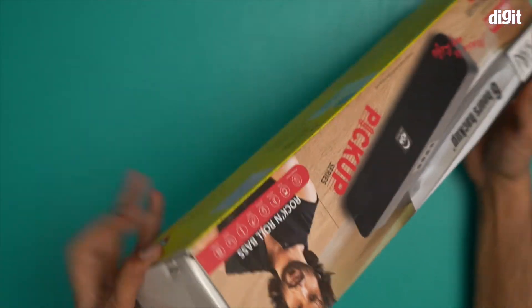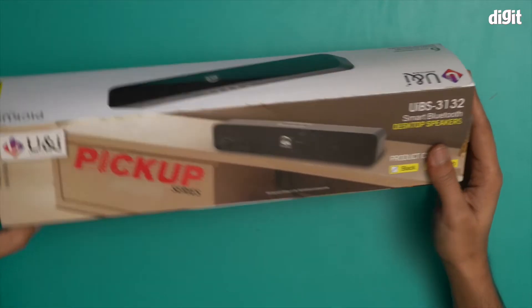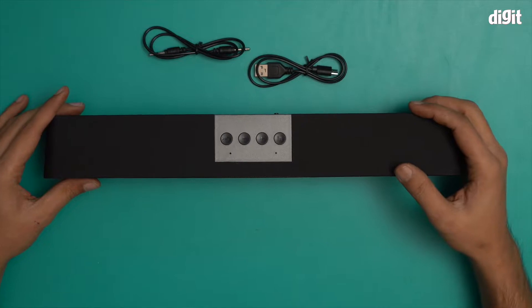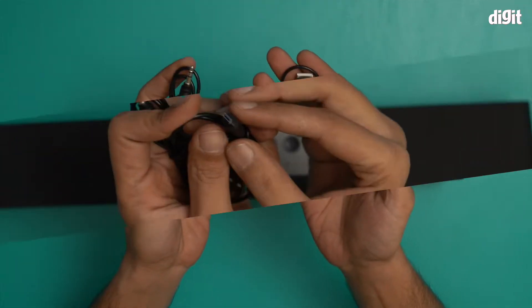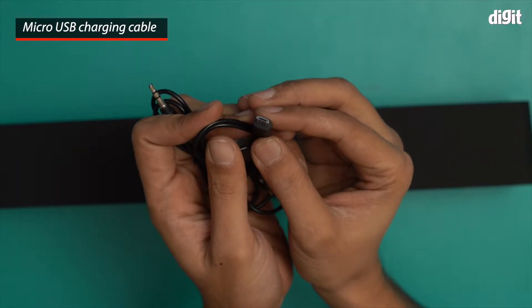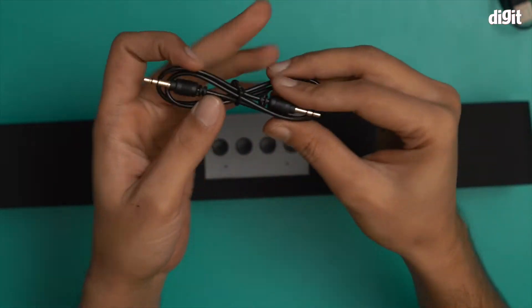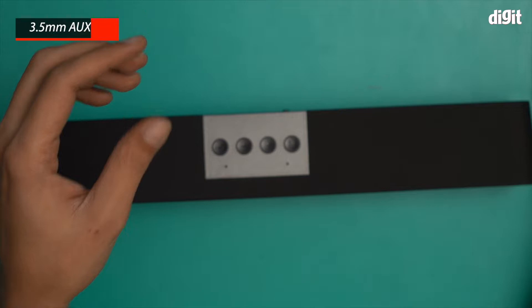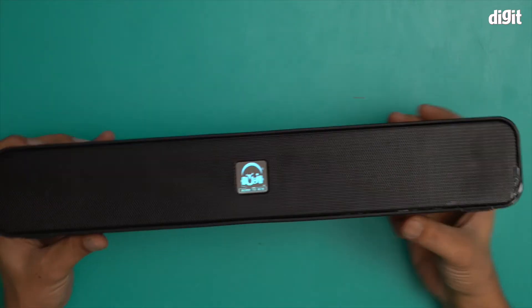Let's open this box and show you what's inside. This is what the speaker looks like and what you find inside the box. There are two cables — a micro USB cable for charging this particular speaker and a 3.5 millimeter aux line-in cable.